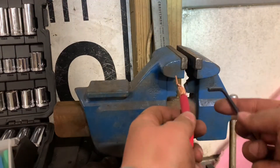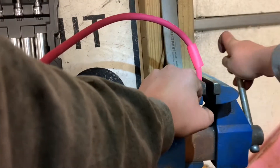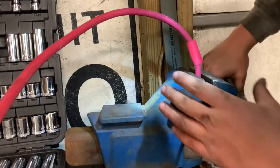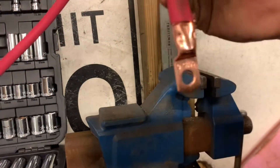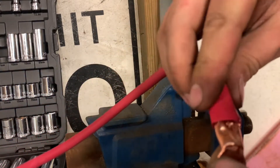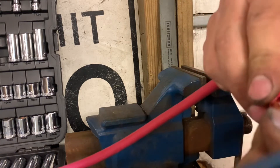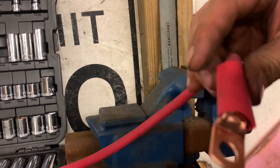And it creates an all right, for a home-built thing, crimp connection. Then slide this heat shrink over it. All right, it's about 1 a.m., I didn't really get that far. Took a couple breaks.